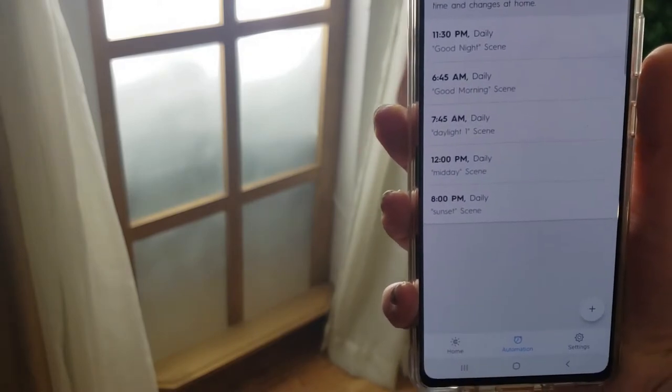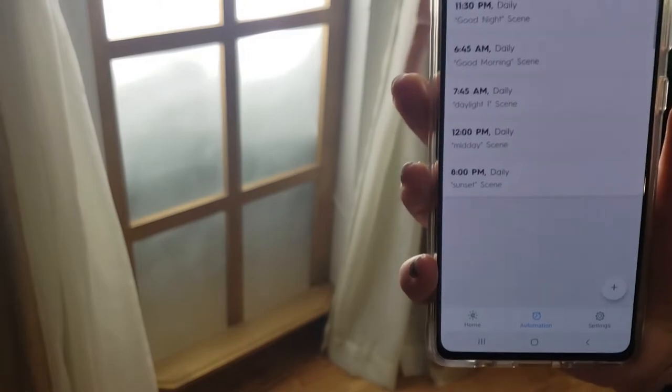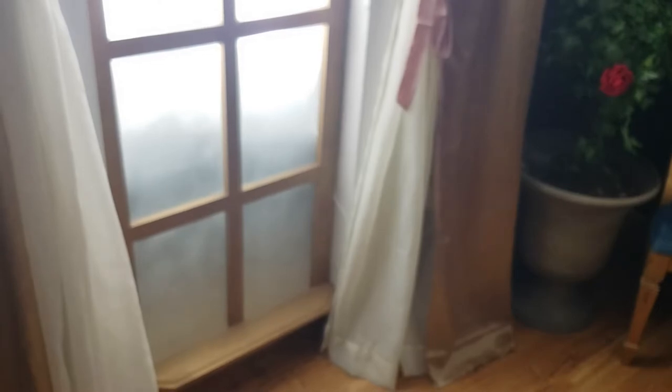The reason I don't like the C by GE lights is that when they fade, they're very choppy — it's not a smooth sequence like it would be with Philips Hue.